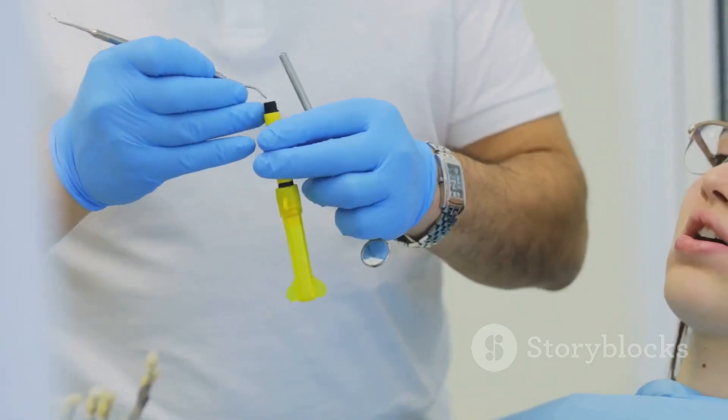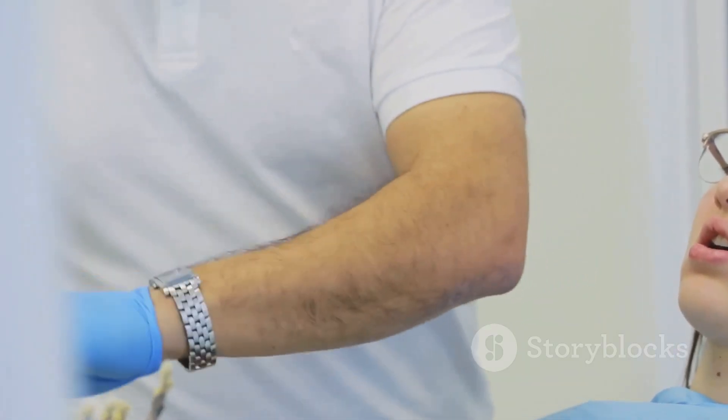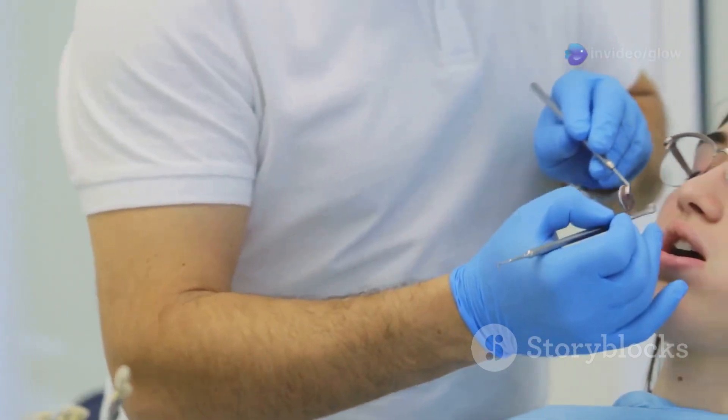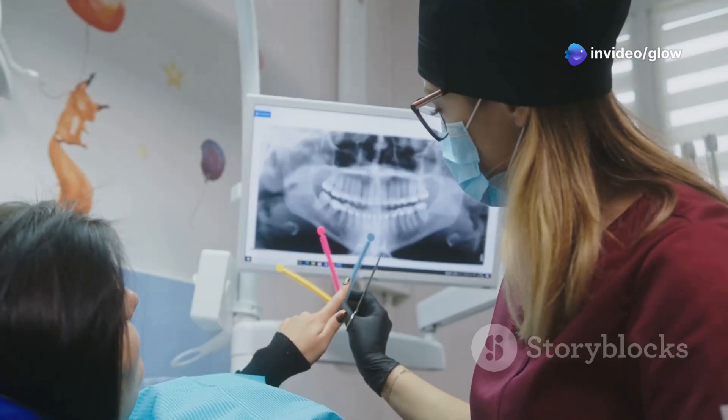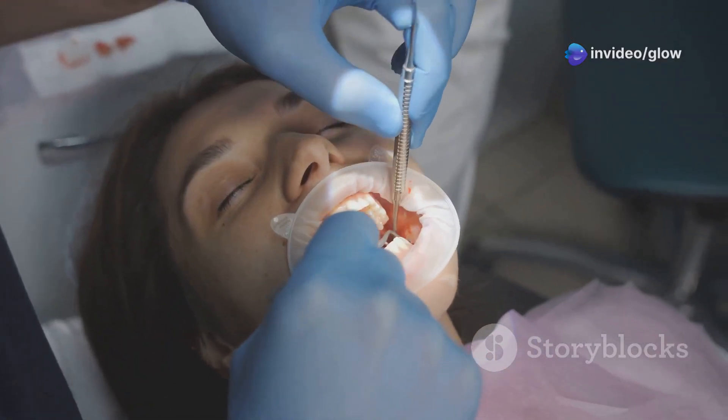Step two: resistance form. This is where you make the cavity strong enough to resist fractures. Flatten the floor, remove any weak structures, and keep the walls perpendicular to the forces of chewing. And don't skimp on the depth — it matters.